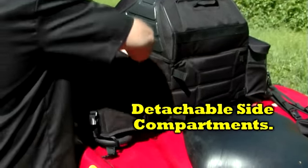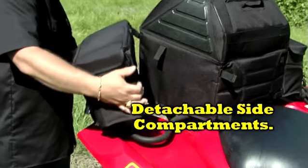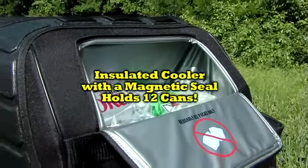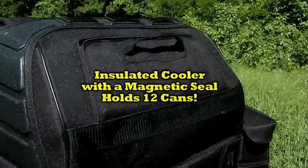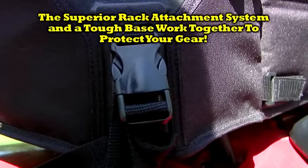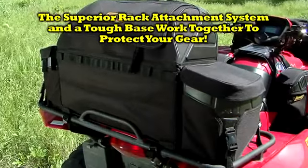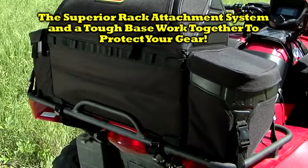The bag features two detachable side compartments for easier installation and portability. A conveniently located insulated cooler with a magnetic seal holds 12 cans. A superior rack attachment system is integrated into the exoskeleton panels, and a thick, shock-absorbing non-skid base supports and protects your gear.